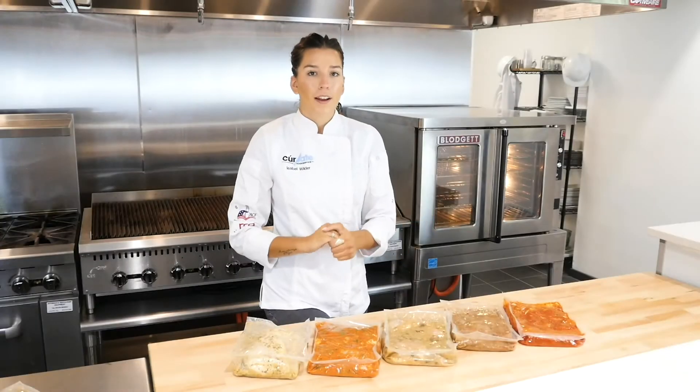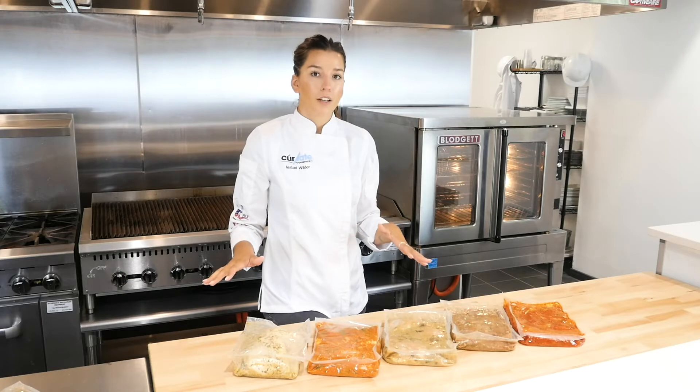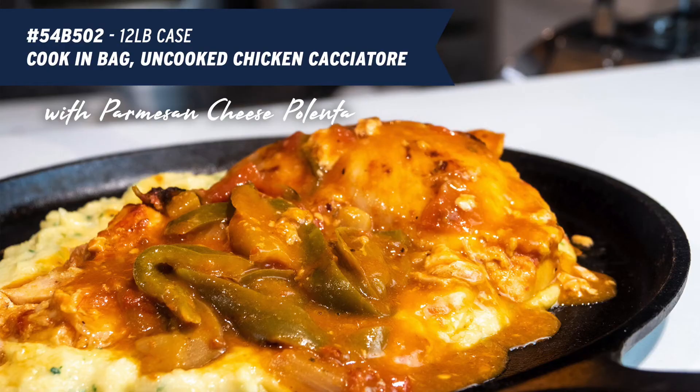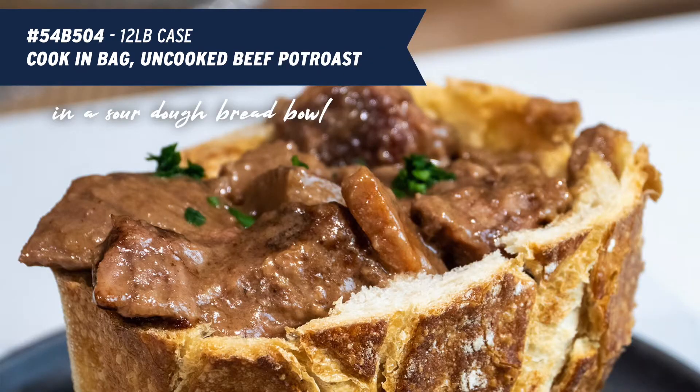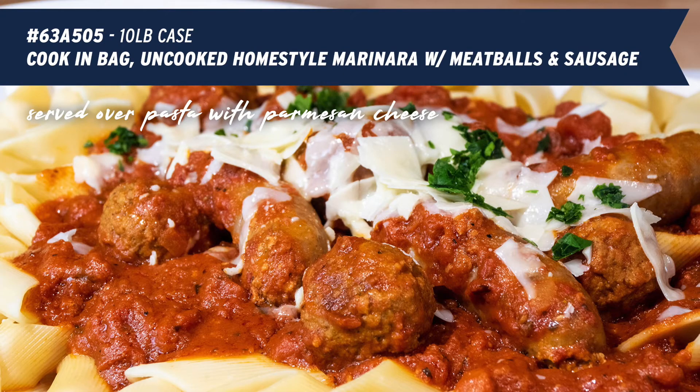So let's learn about all they have to offer. We are currently offering five different meal options within this line of products. That includes a chicken cacciatore, full-roasted lemon and rosemary chicken, chicken marsala, beef pot roast, and a homestyle marinara with meatballs and sausage.